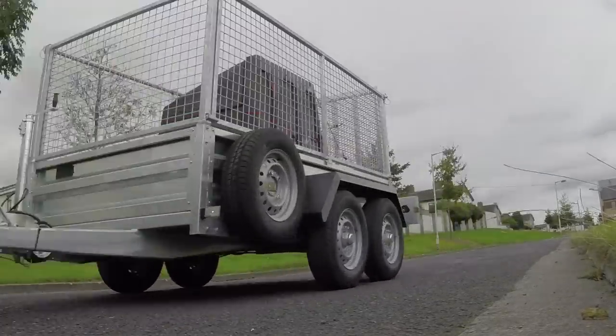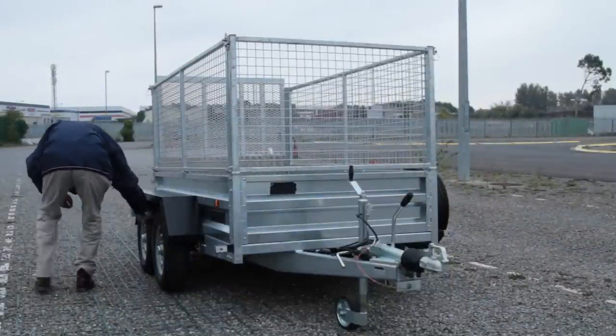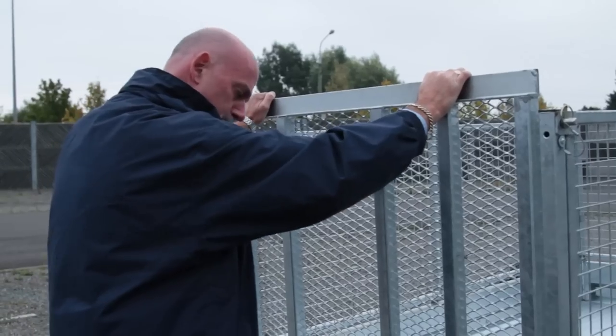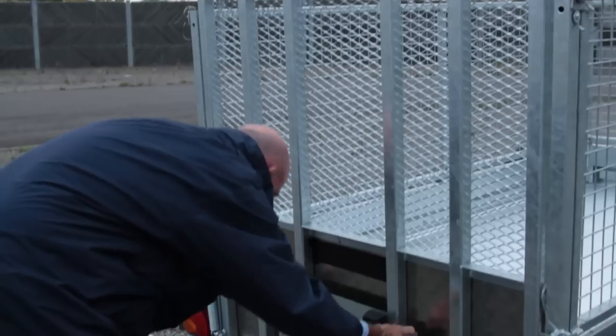When towing a trailer, it is the driver's responsibility to ensure that both the towing vehicle and the trailer are legal, mechanically sound and fit for purpose. Firstly, you must ensure your vehicle is safe to drive before setting off on any journey.